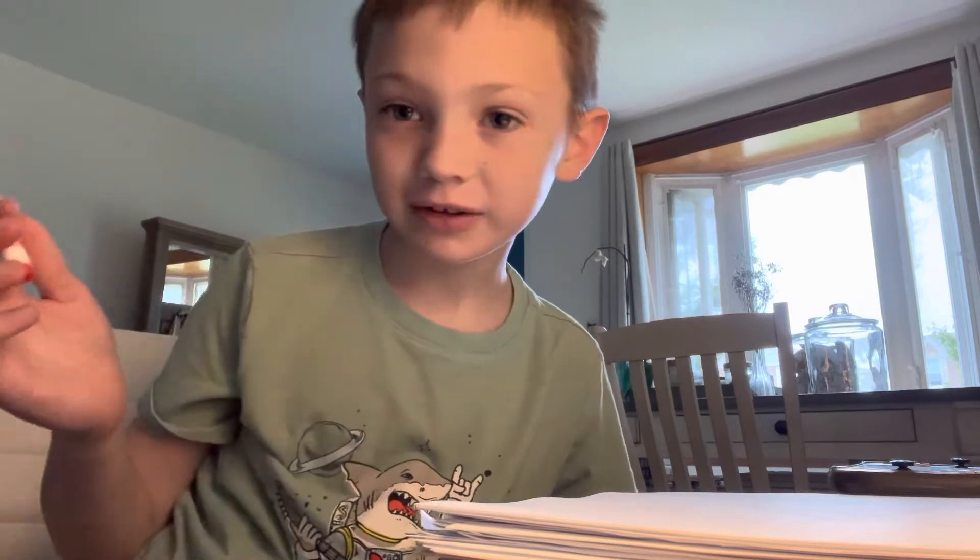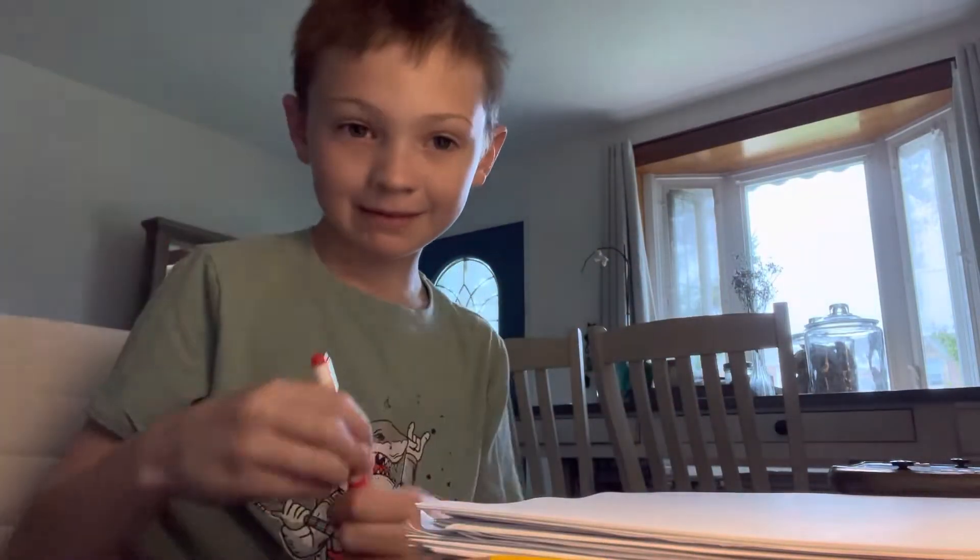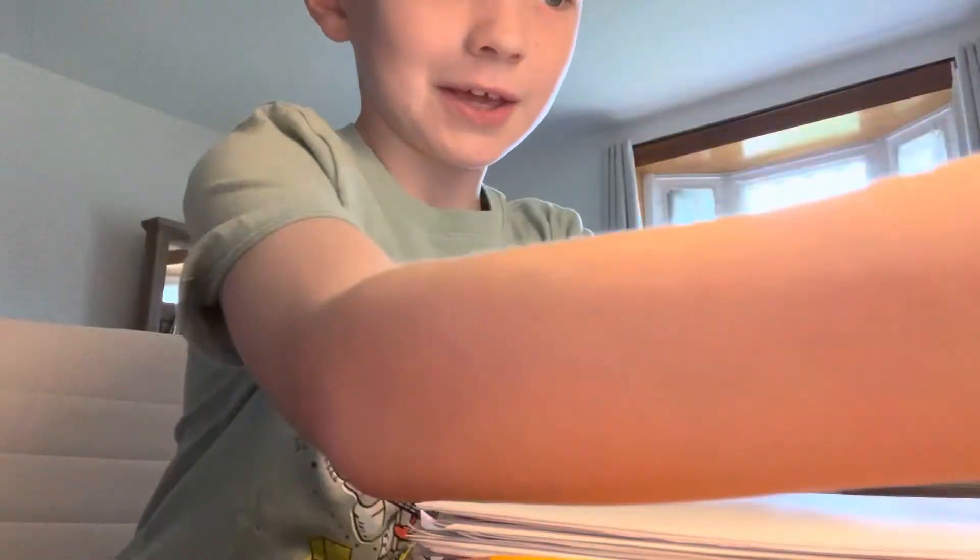Hey, what's up guys, it's your pal Cameron again and today I'm going to draw Spiderman. Hey friends, today we're going to be drawing a cartoon Spiderman. So here we go.